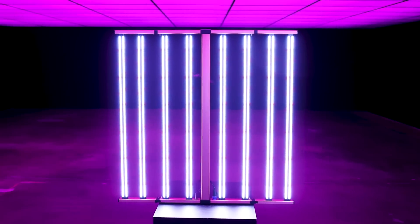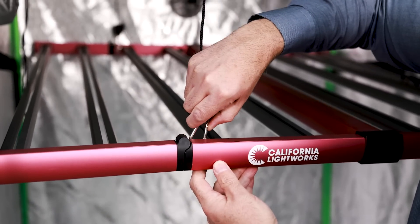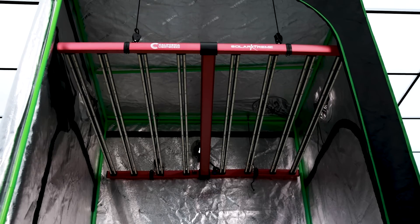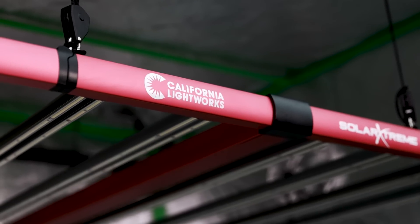Whether it's the 820 or the 640, these new Solar Xtreme lights are perfect for professionals or home growers looking to get the best results. Built tough, comes with all of the accessories and a five-year warranty to back it up. Now that's true performance in the world of grow lights. Are you ready to upgrade your grow? Head over to CaliforniaLightWorks.com and grab yours — this new series just dropped, and trust me, you don't want to miss it.